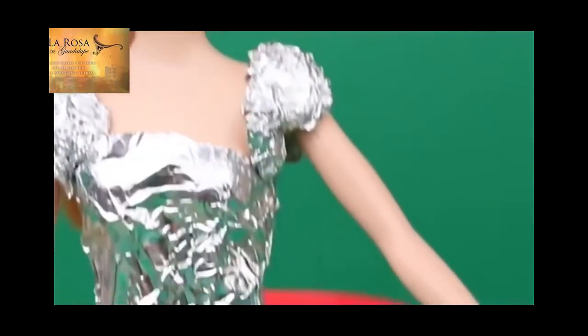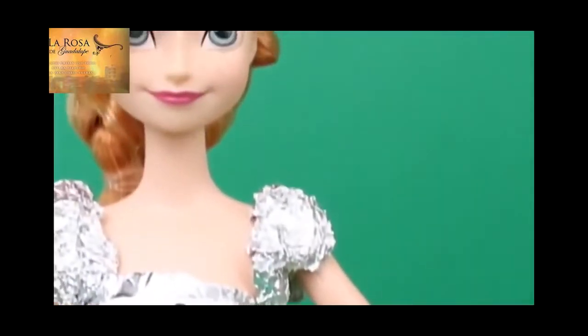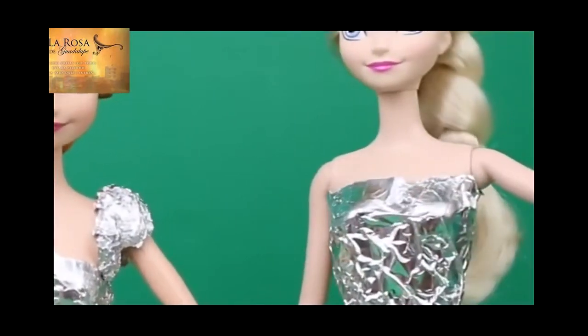And there you have it. Anna's dress is complete. This is super easy and a great project for kids, and cheap, too. Probably cost less than 50 cents to make this thing. Here are Elsa and Anna together in their foil dresses. They look very futuristic.